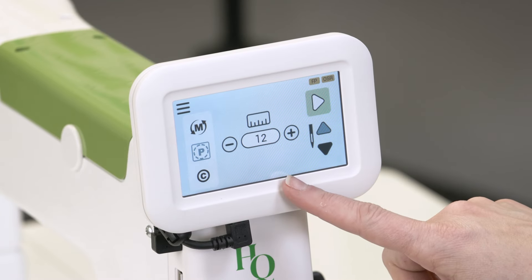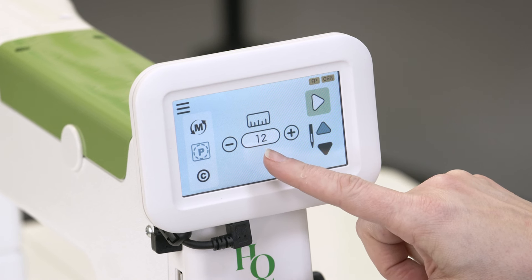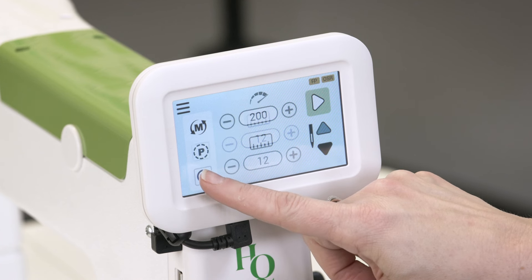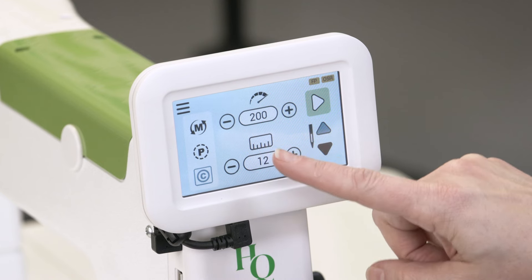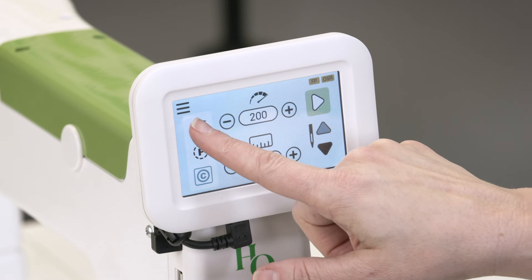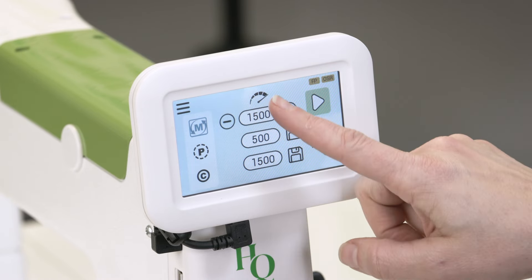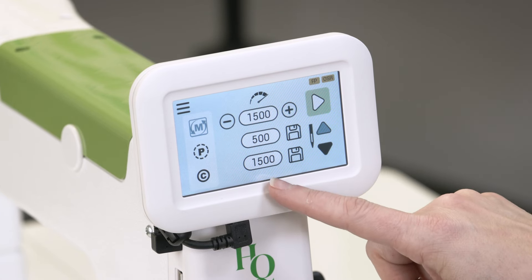Let's walk through the screen on the display. This number here in the center is the stitches per inch when you're in stitch regulation. Right now we're currently in precision. We also have cruise, which has two settings: stitches per inch and motor speed. You can also choose to use manual, which means that you are the stitch regulator, and we have different presets. There are two different ones here that you can change.